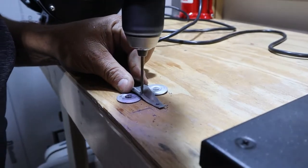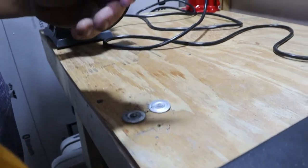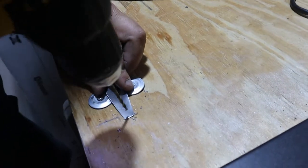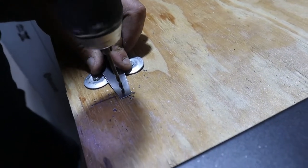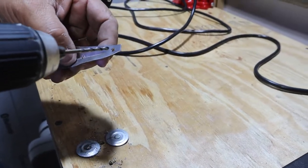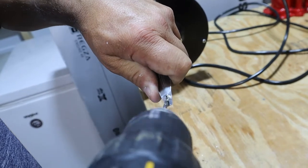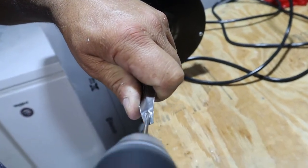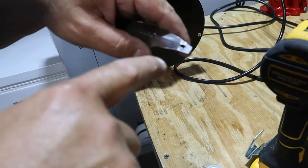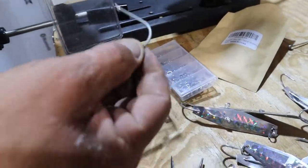We drill in the middle, clean it up a little bit, then one more hole for the ring. For the hook hole, we go to the other side and give a little angle to the hole as we drill it — so that dent in there is going to help hold the hook.